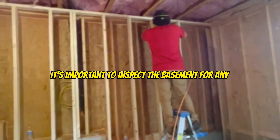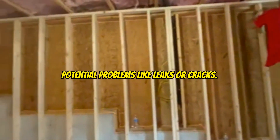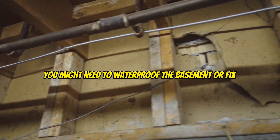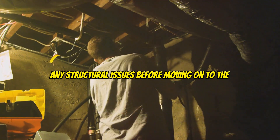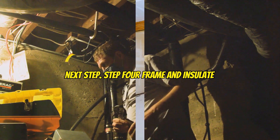It's important to inspect the basement for any potential problems like leaks or cracks. You might need to waterproof the basement or fix any structural issues before moving on to the next step.